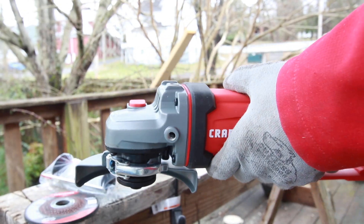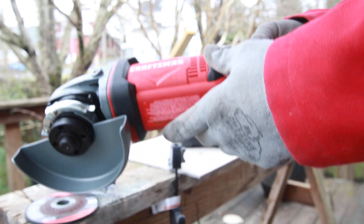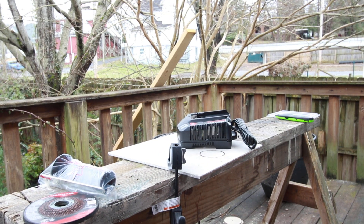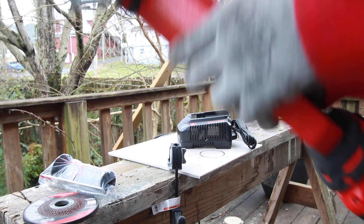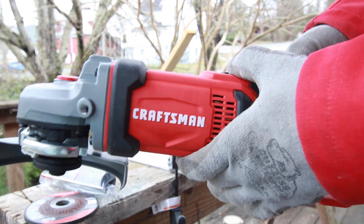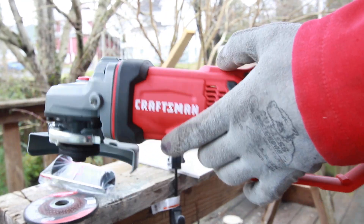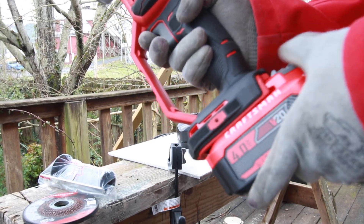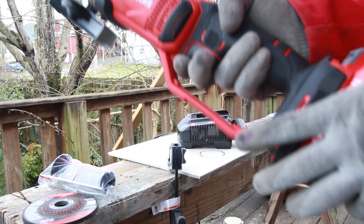So again, this is the angle — this is the Craftsman CMCG400 angle grinder, and I just put the brand new battery pack in. I haven't charged it, and I'm just going to show you guys how much charge is already on there.